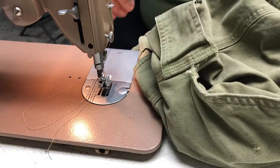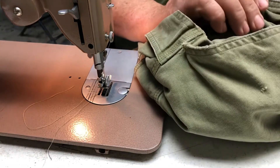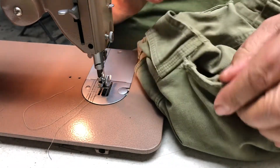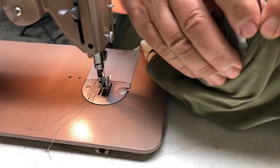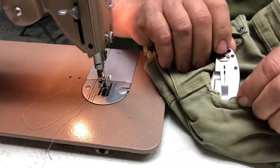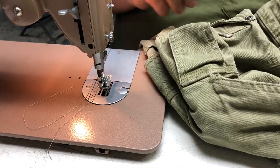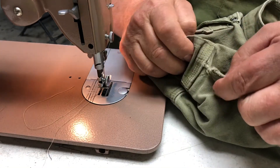I got another quick sewing project here. This one is caused because I was carrying my knife in this pocket and the metal clip has worn the pocket edge out.